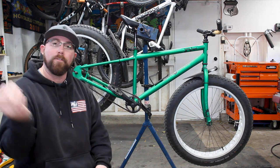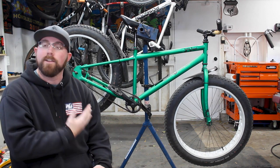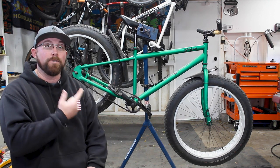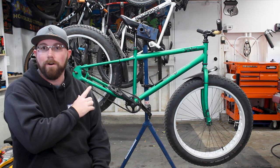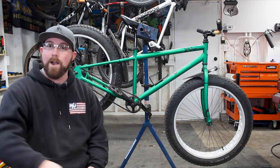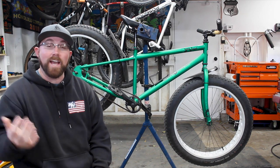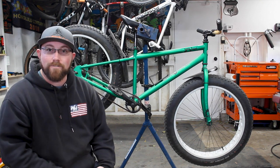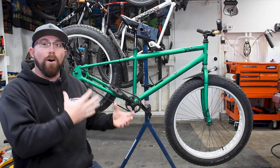The fat bike is mainly used for wintertime and snow because the big fat tires — which are a 26 by four — let you pretty much float on the snow when you drop them down to about two or three PSI. However, even though it's made for the winter, I use this bike pretty much all year as a get-around local area bike. It's a single speed that you can pump up to about 20 PSI max. It's not the fastest thing, but it's reliable and fun all year round.